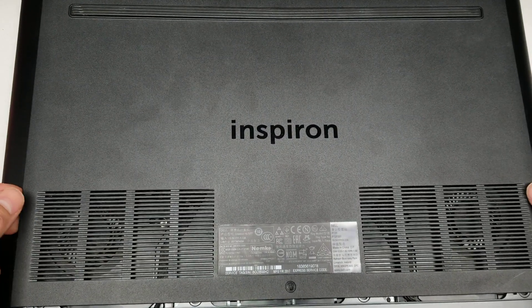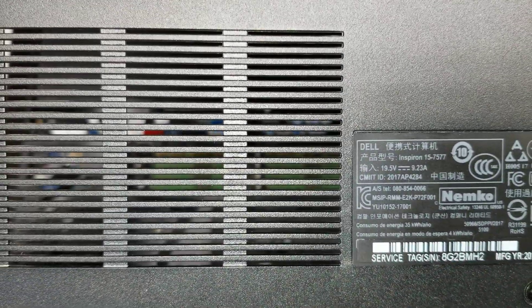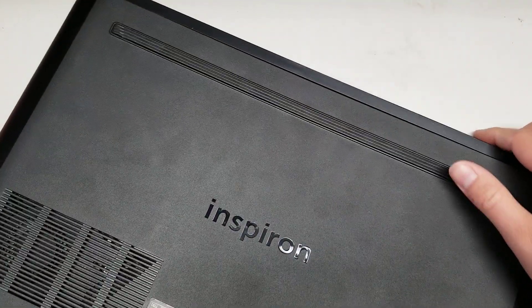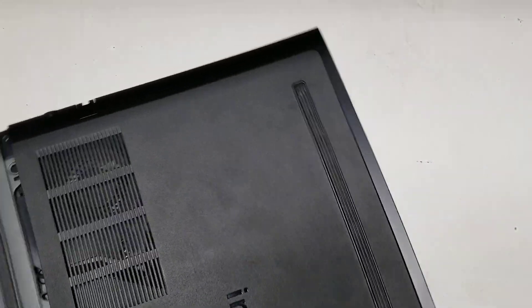Alright, so I'm going to try to show how to disassemble a Dell Inspiron Model 15-7577. This is kind of hard to show on camera because I have to mount the camera weird. I already pre-disassembled some parts to make it easier, but here we go.